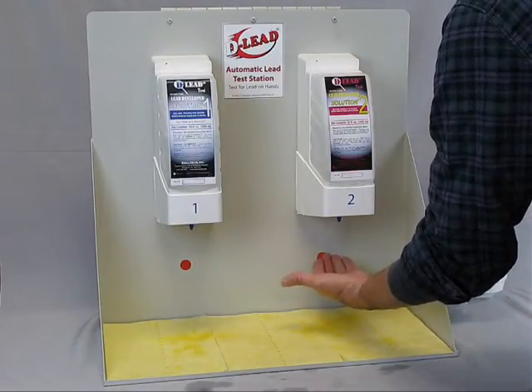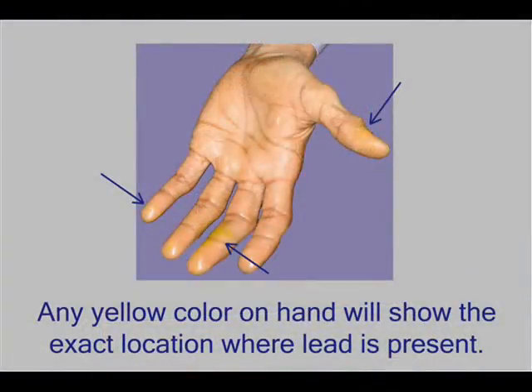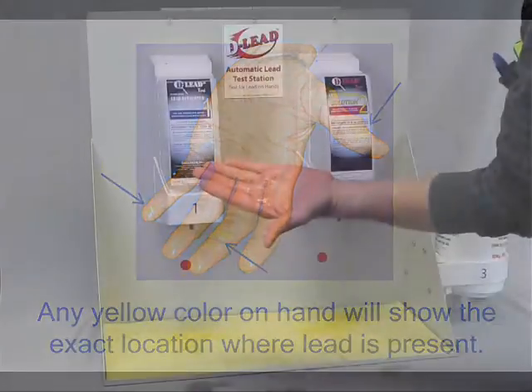Move the same hand toward the red dot under Dispenser 2, dispensing solution onto your hand. Any yellow color on the hand will show the exact location where lead is present.